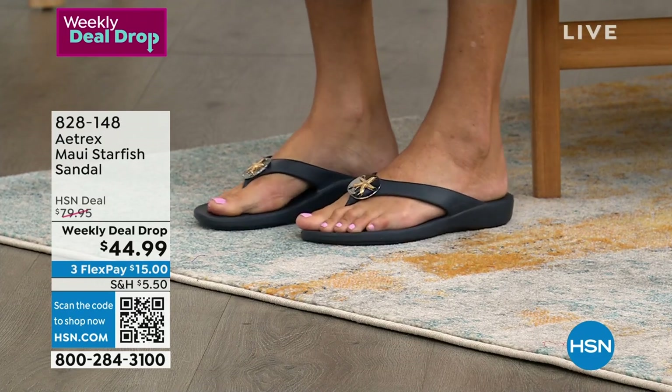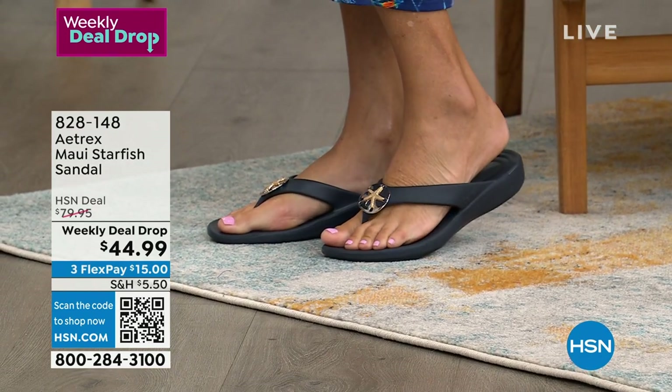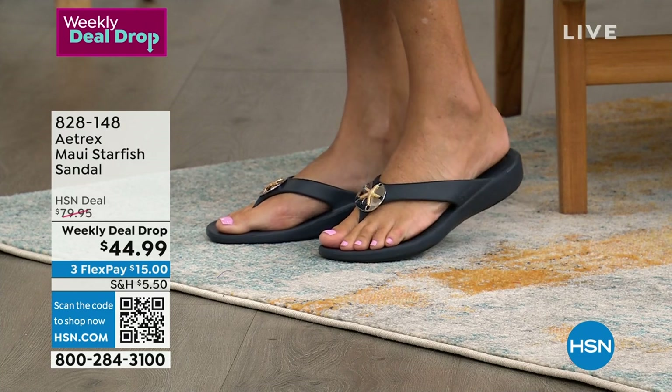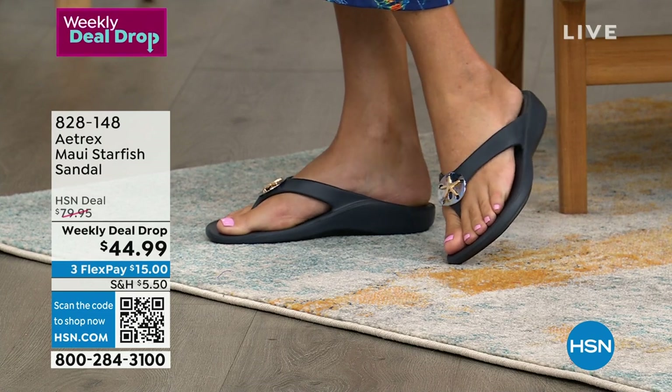I can feel the arch support. But you know what else you feel? How soft they are — cushy, cushiony. They give you all that orthotic support. They help align your body and actually help relieve a lot of the pressure points that happen in our feet.